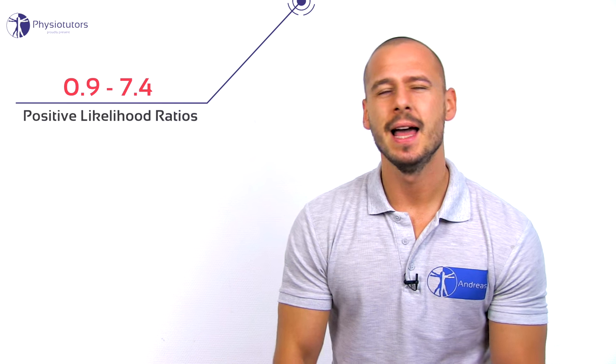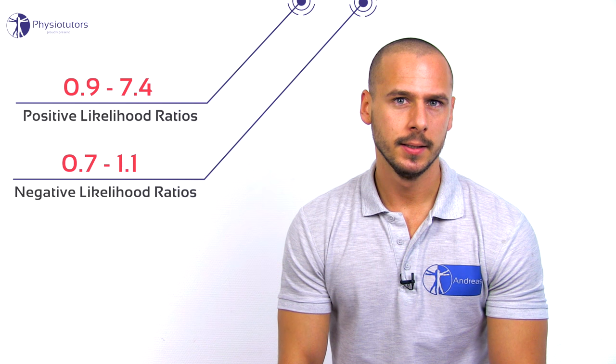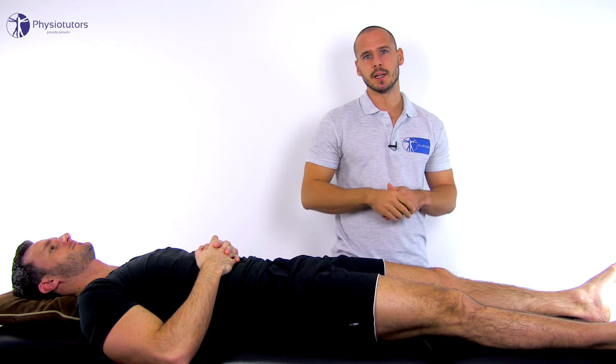In 2012, Cook et al. reviewed the literature on evidence regarding the test's diagnostic ability to detect patellofemoral disorders in patients with pain near the anterior aspect of the knee. They found positive likelihood ratios between 0.9 and 7.4, and negative likelihood ratios between 0.7 and 1.1. None of the studies demonstrated high methodological quality, which is why only a weak clinical value can be attributed to the test.